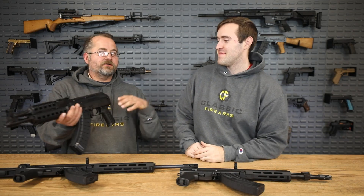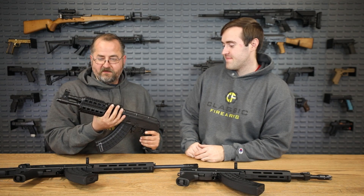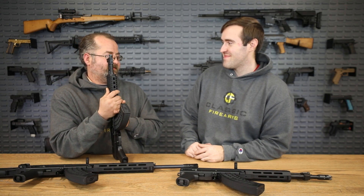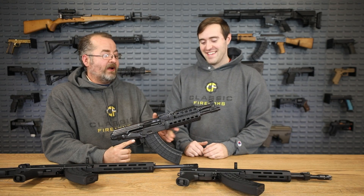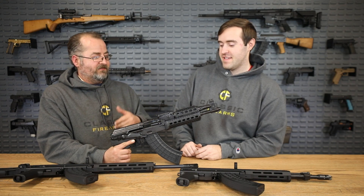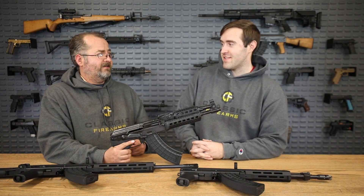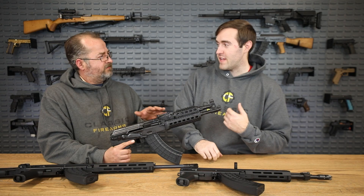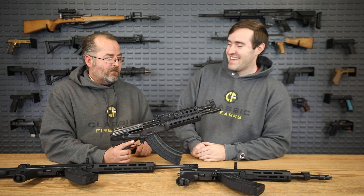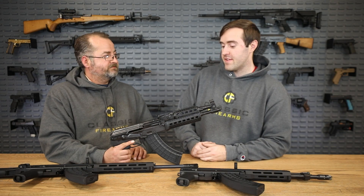As an AK pistol, you're not shouldering this anyway. They do mark it out to 500 yards, which might be a bit optimistic — the round is certainly capable, but the velocity out of a shorter barrel plus the short sight radius are factors. Another thing I love about AKs is they're simpler to clean than ARs — just pop the top cover off, the parts just fold down. All the parts are big and chunky, lots of space in there. You could clean it with your fingers and a rag if you needed to. Very, very simple. We like them a lot.